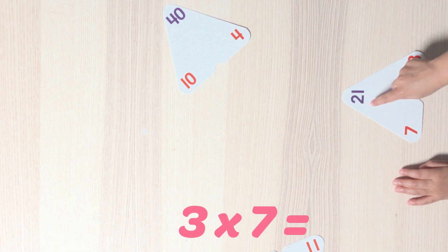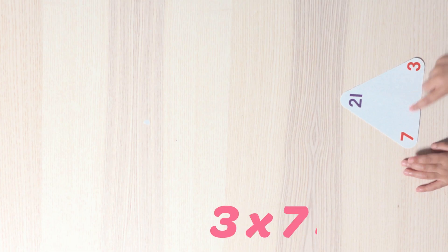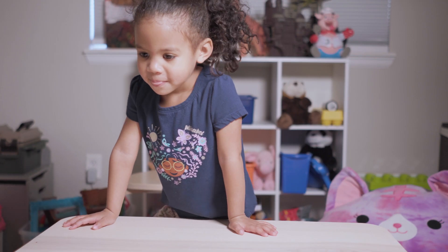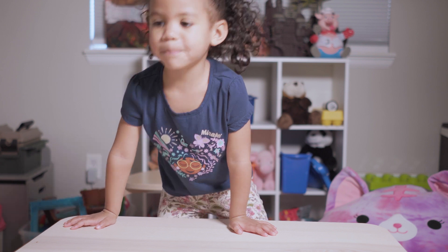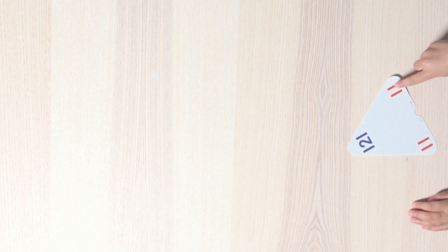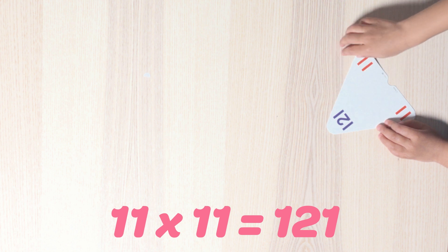Three times seven is 21. Nice. Do that again. Three times seven is 21. You got that right. I'll take this card. I'll pass you the cards and you solve the problem. Ready? Here comes card number two. Put it on the table so we can see the numbers. There we go. 11 times 11 is 121. You got that right.